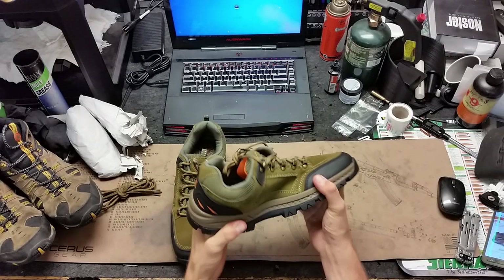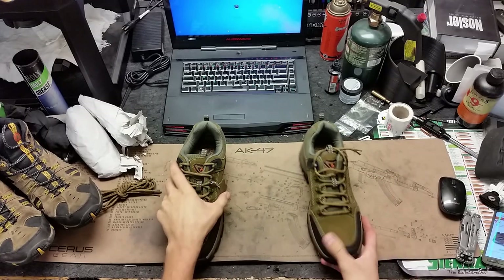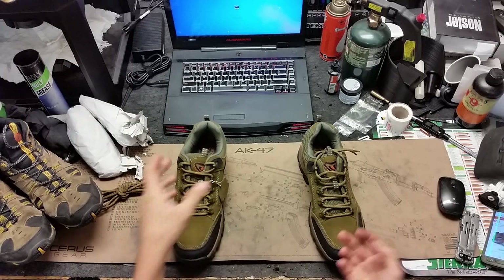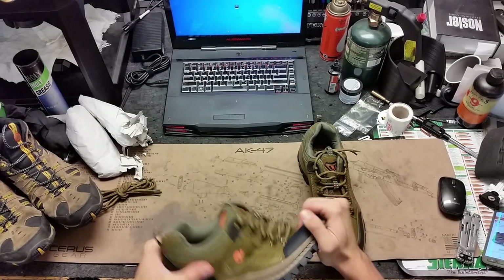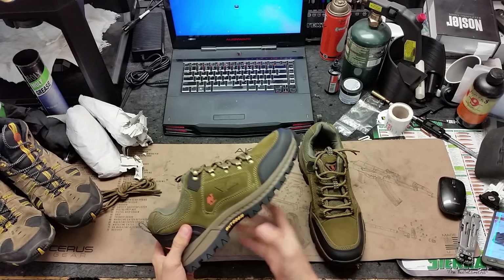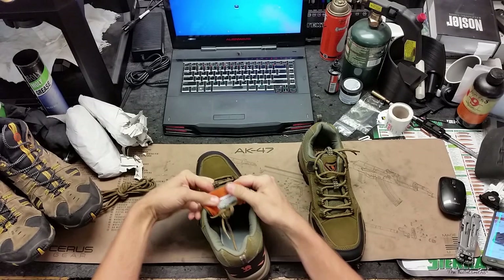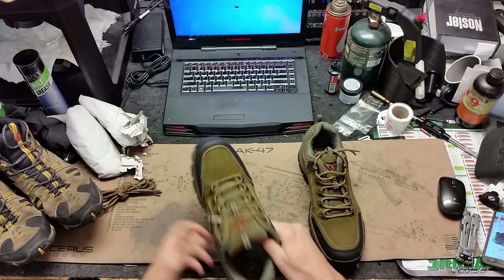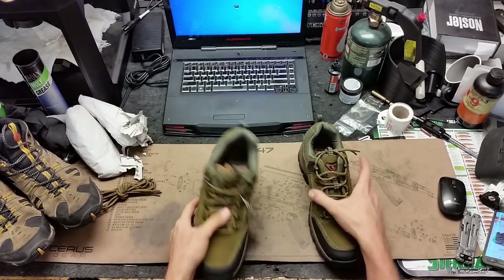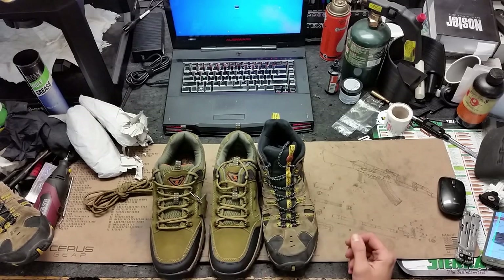These are not going to be a hardcore work boot like Red Wings. They're going to be mainly for hiking and everyday general use — working on cars, maybe taking them to the range. Overall they're nice and soft. I don't think they're waterproof. These are more of a low-rise where the Merrells are a mid-rise.